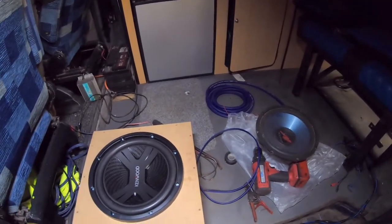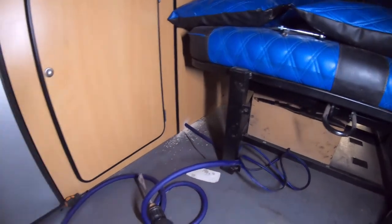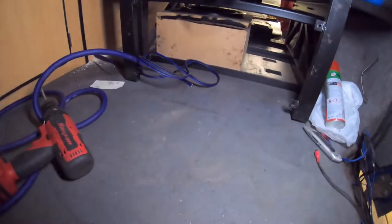Just as an update — ignore the noise, he's working on the Prelude at the same time. We've now run the big power cable straight from there, up into the cab behind the fridge, up and along, and it pops out right down there. The sub is now mounted in the box, which had to be shaved slightly just to get it between the two bars, but it's now in, it's done, it works.